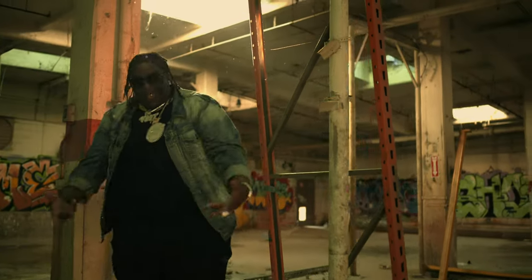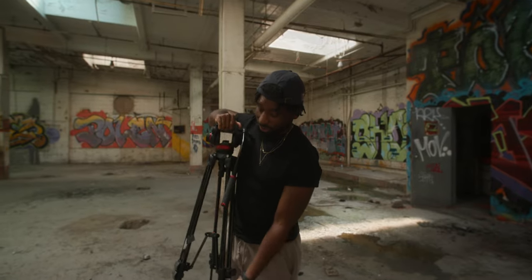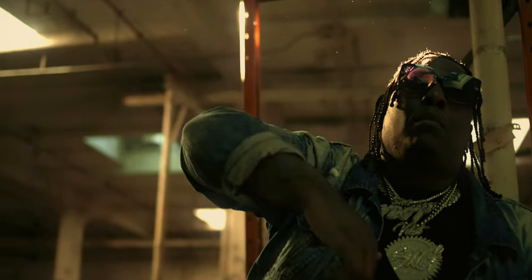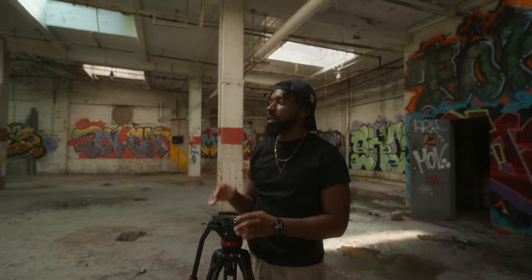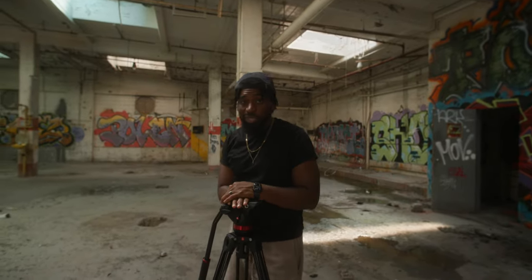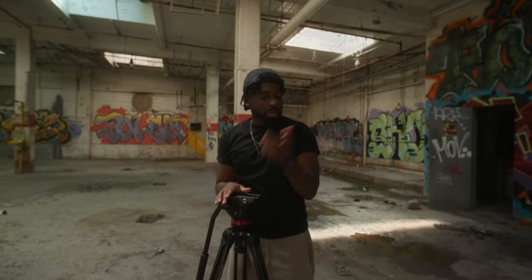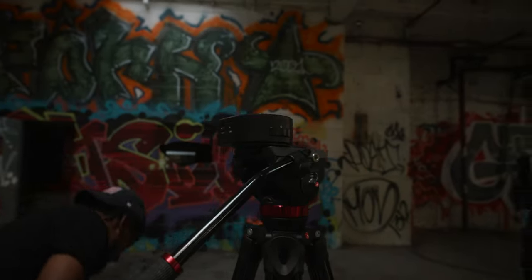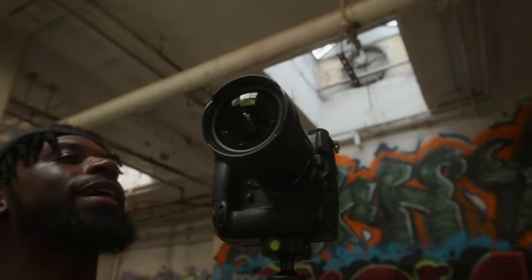We're back to film this video for the second time. A couple things we're going to do different — we got more light so we'll really be able to see the best angles. Last time it was all monotone in terms of lighting, everything was kind of soft. Now we've got some harsh lights coming through the ceiling, which is going to be great. We're about to set up this first take right now using a Nikon Z9.